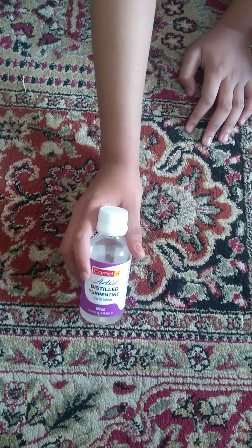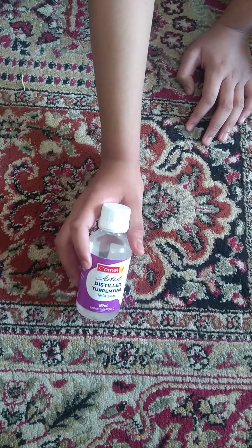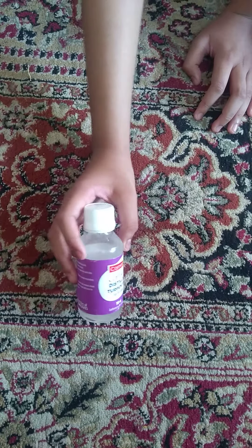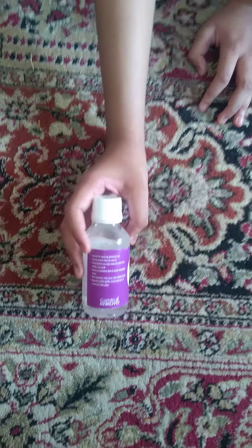It's the artist-grade one, so it's great for beginners to use in oil paintings. The instructions on how to use it are on the side here.